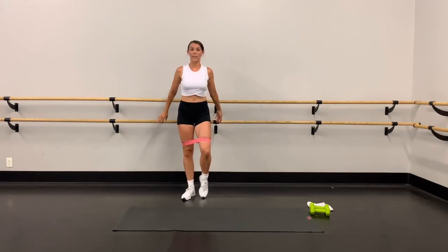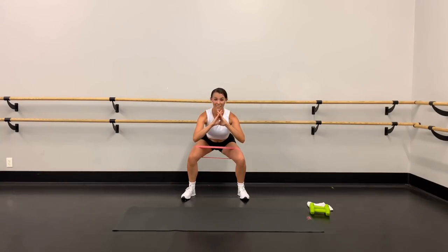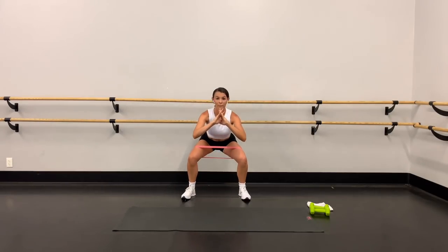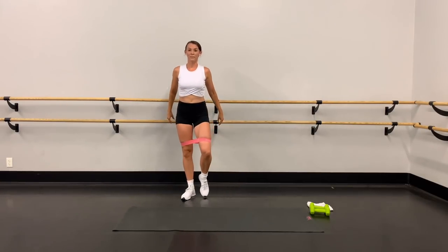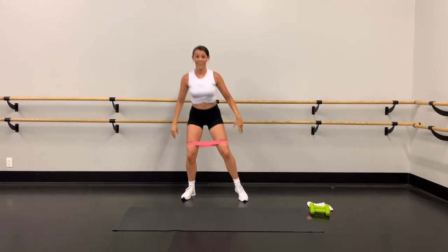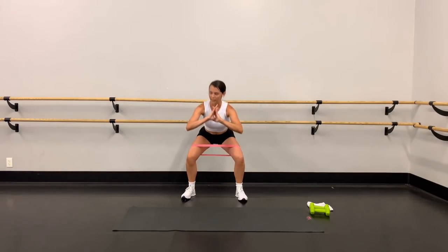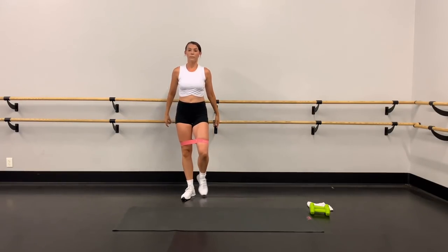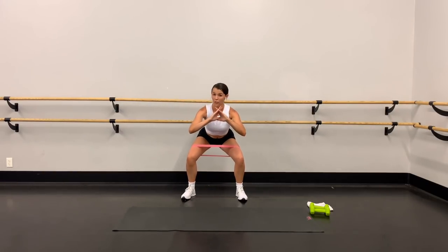Down, down, tap it in — booty back, weight in the heels. Down, down, up. How are you guys feeling? Those thighs will be tighter tomorrow — and that booty. All about your pace, all about control. Don't rush any of these movements.